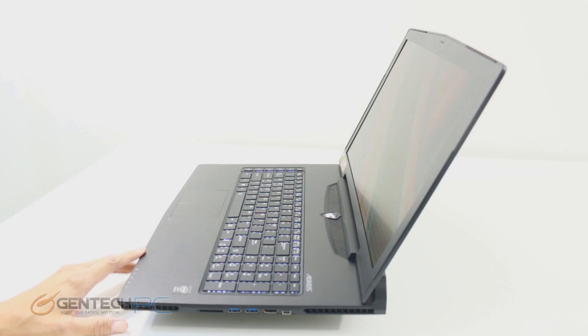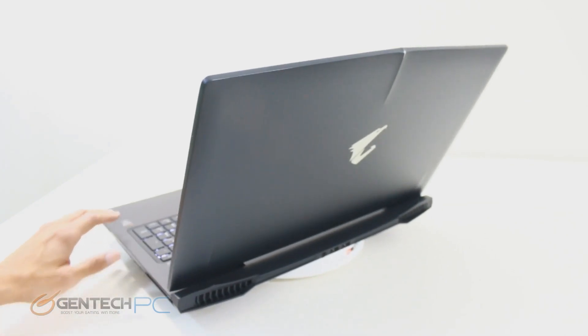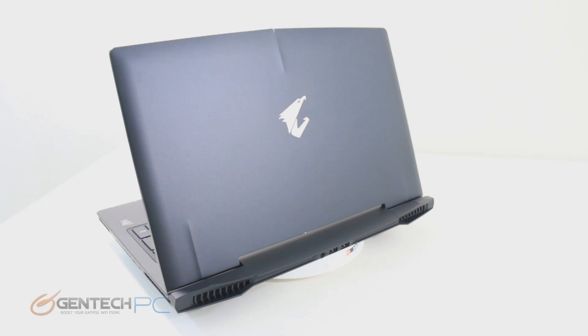In addition to that, the finish on the laptop is also matte, and that can be very important. Anybody who has had a glossy laptop knows that every fingerprint shows up and it requires constant maintenance to keep clean — so this is going to be much easier to take care of.